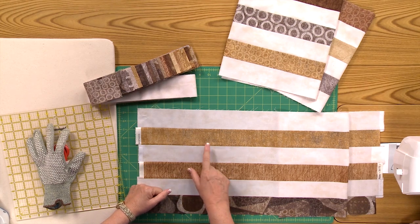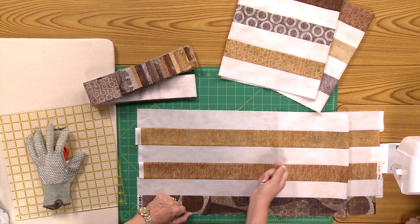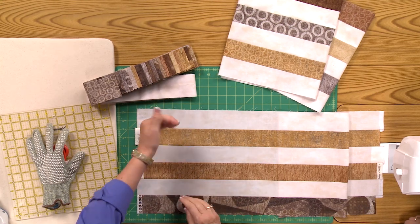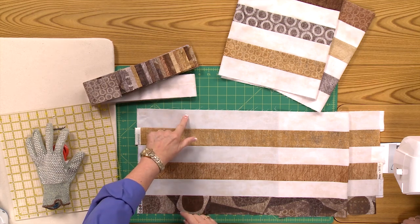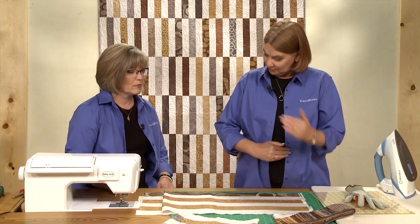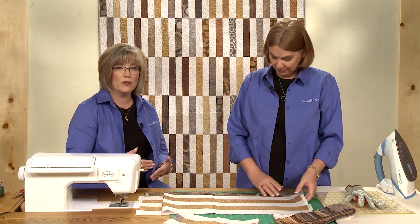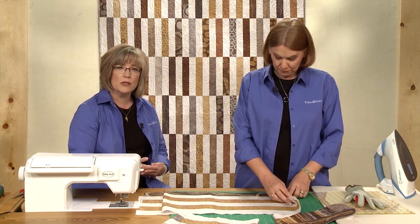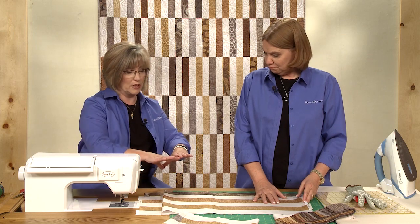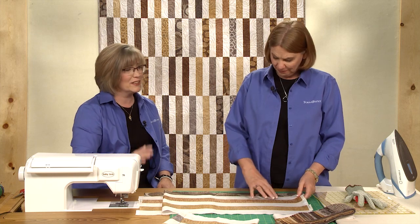When you're making strip sets, it's good to sew one direction the first time and the other direction the next time. The way I remember to do that is I always sew with the light one on top. Always sew with that one on top and then you'll automatically reverse your sewing direction each time. Think of your background or neutral fabric — place it on top each time. It keeps the strip set from getting a gentle glide to it, especially when you're doing one this wide.